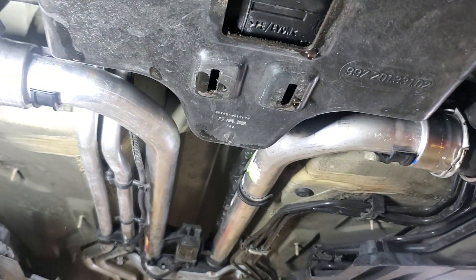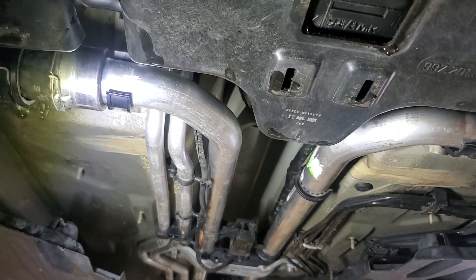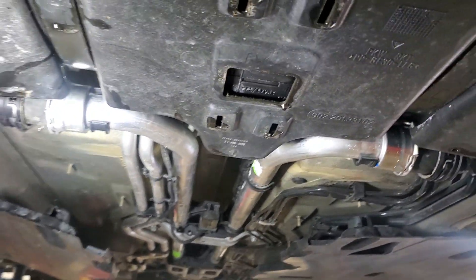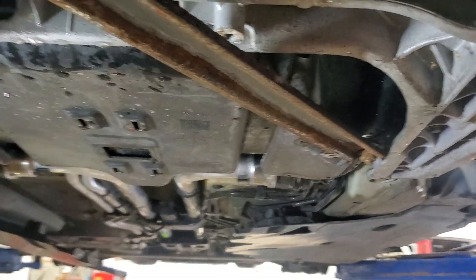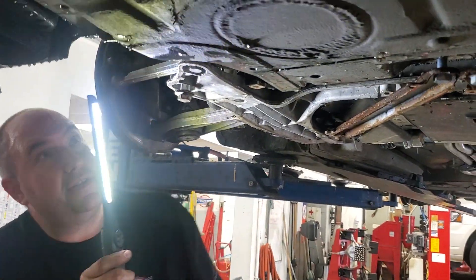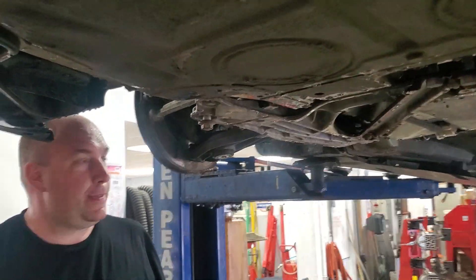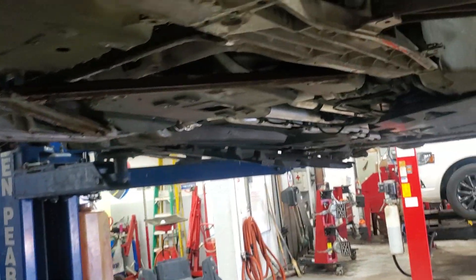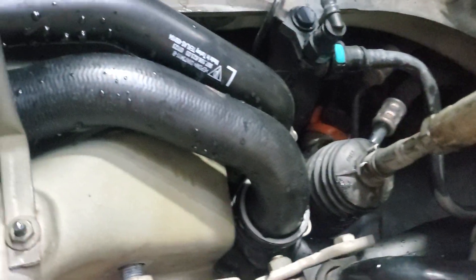These are the main tubes here — we replaced one front to back. The dealer sells these as a kit. You've got to basically drop the subframe, support the gas tank, and support the rack while you're doing it. What seems like a five-minute job under the shade tree is a little bit longer.